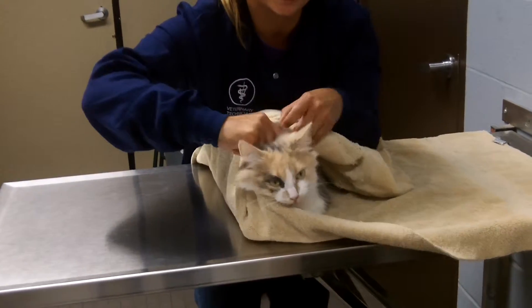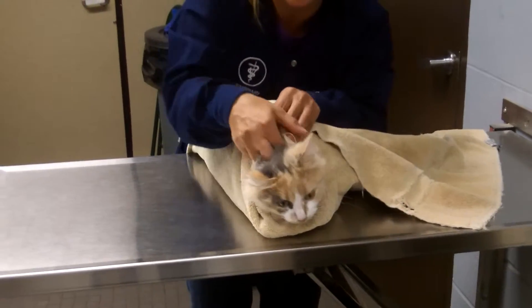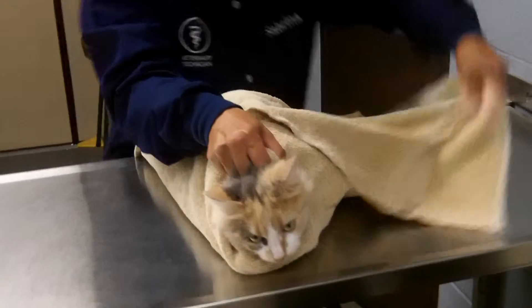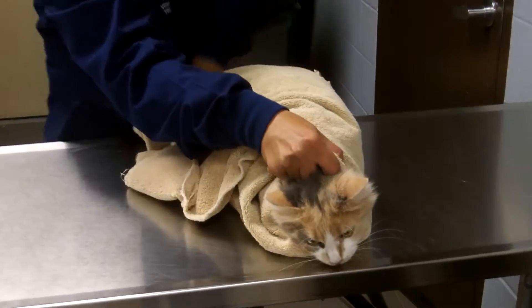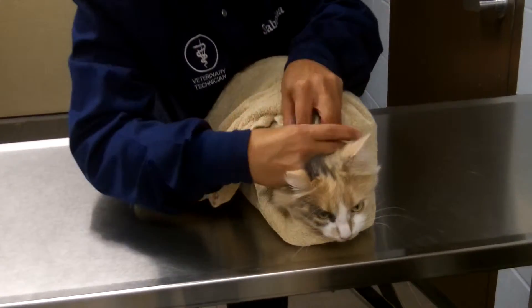Then I need to get to the other side. I'm going to reach and incorporate that into my scrub here. Then I'm going to take the other piece and wrap it around her this way. Make sure it's nice and snug.